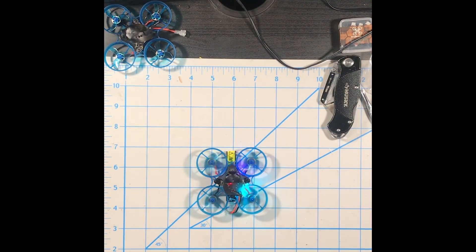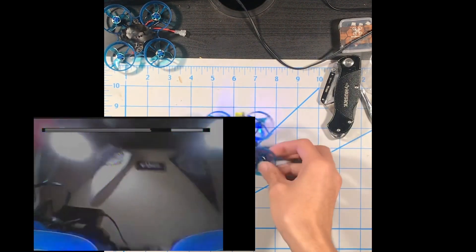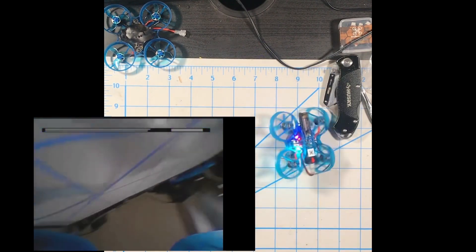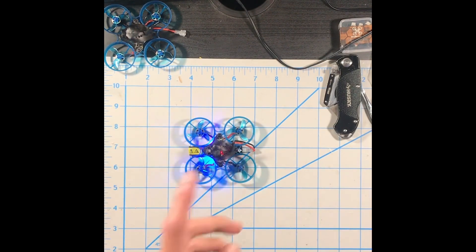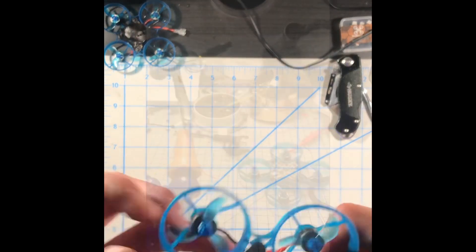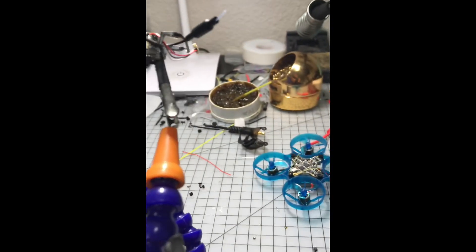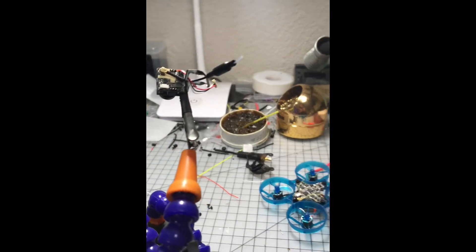At this point the drone is technically flyable if you're okay flying with no OSD. To get OSD, this is going to involve some very small soldering. I'll show you how to do that here at the Newbeedrone office. Here's the wire you need to solder — and here are some photos to help you figure out which pads to solder to.